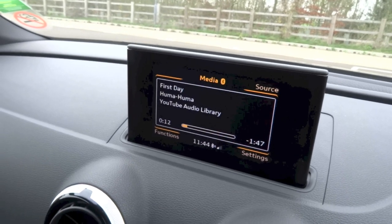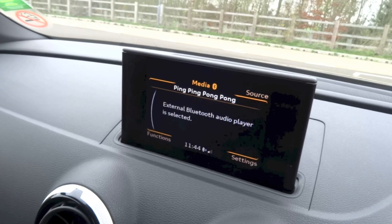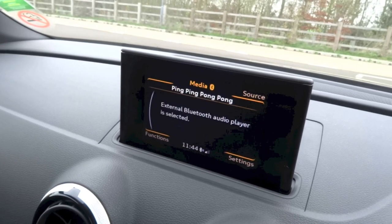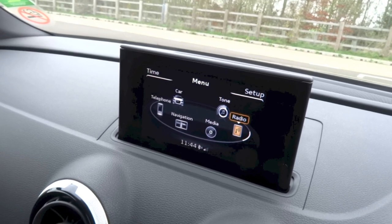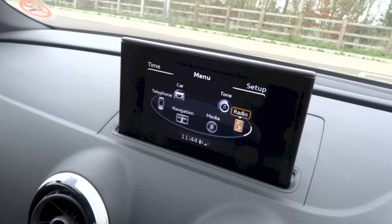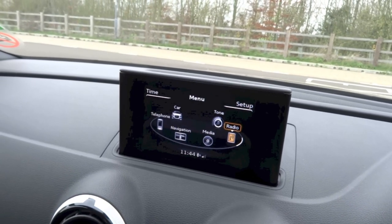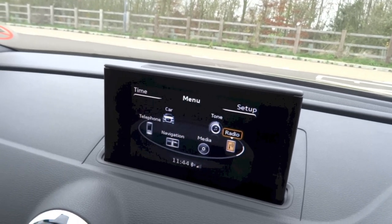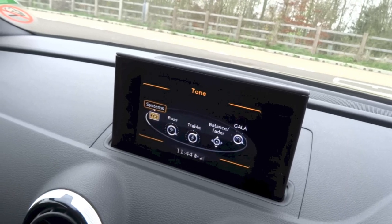To go back to the main menu, you can either hit the menu button straight away or hit the back button twice. Next up we do have radio, and under radio you can access your FM, AM and DAB digital radio menus. Under those menus you can look at your list of available radio stations in the area and perform a manual tuning search. If you go to tone, it's basically your sound system settings again.